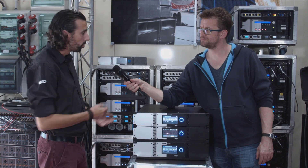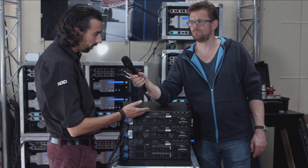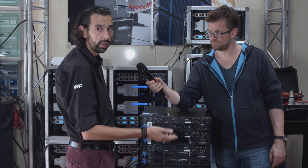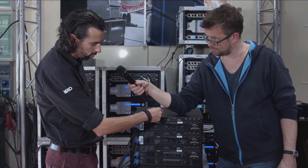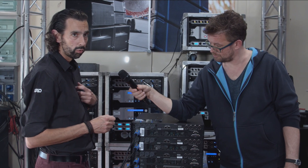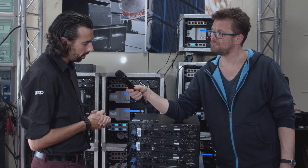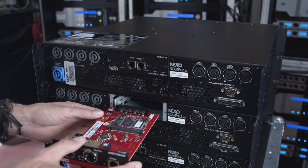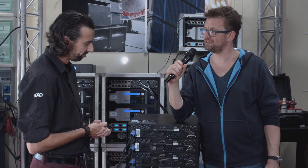For networking, let's have a look at the back of the amplifier. Inspired by parent company Yamaha, there is a slot at the back where you can fit various network cards. By default it includes a remote control card with two Ethernet ports, allowing you to link amplifiers together for remote control via TCP/IP — either using Nexo's own application or any scripting application using TCP. You can also swap in cards supporting EtherSound, Dante, AES67, or AES/EBU.